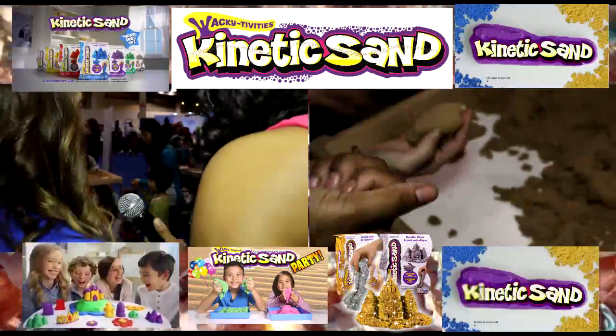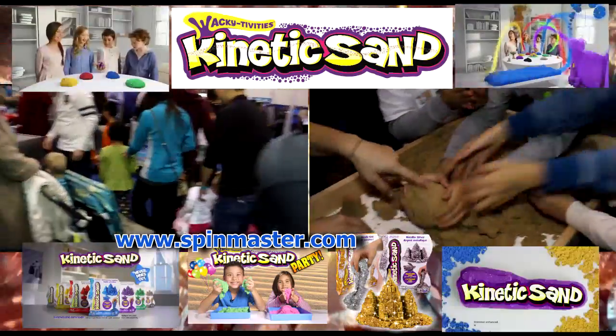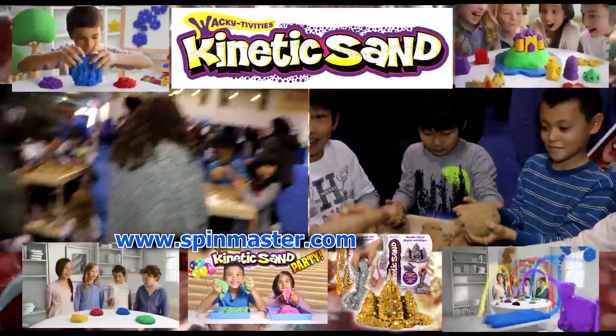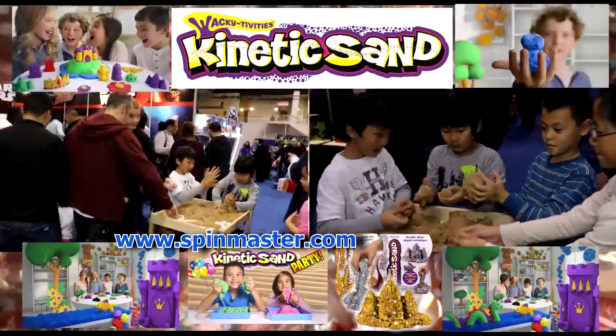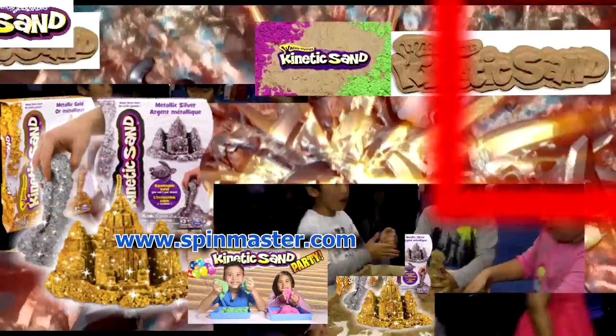Everybody loves kinetic sand. The great thing about this sand is it's not like any other sand — you can mold it. It's very relaxing, and a lot of people think sand sensory play is just for small children, but really it's for everybody.